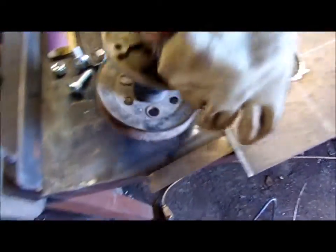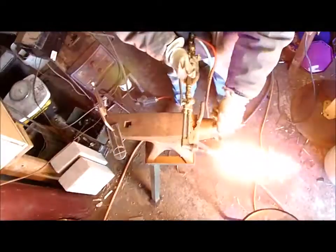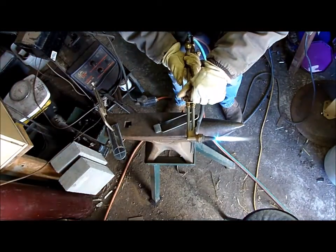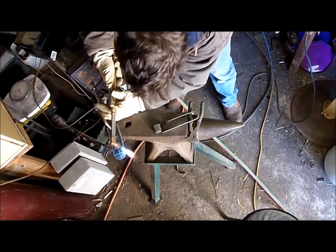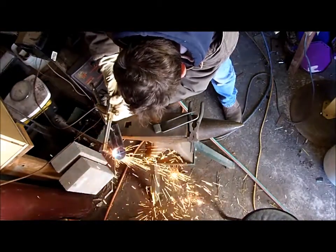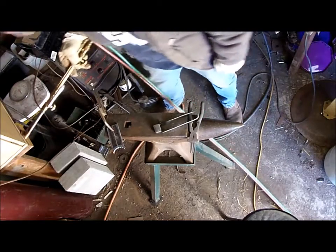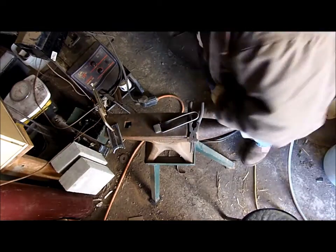That thing will slot in there, but I need to cut out this piece - I just want to cut this off here real quick. Not the cleanest of cuts, as long as it doesn't fall on a cord we'll be all right. We'll clean that up with the grinder.